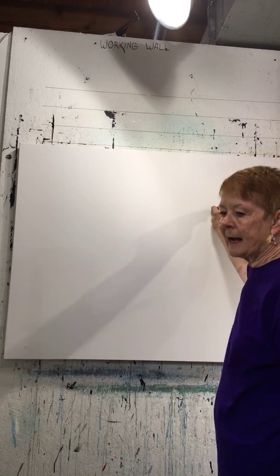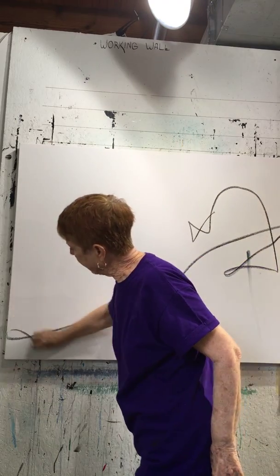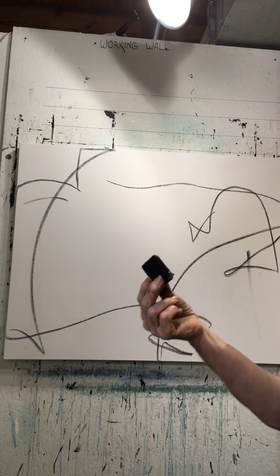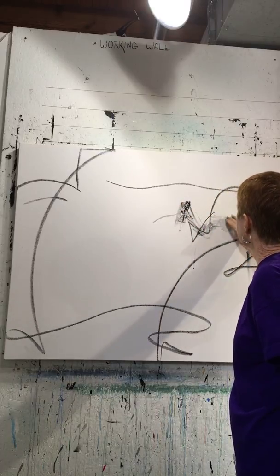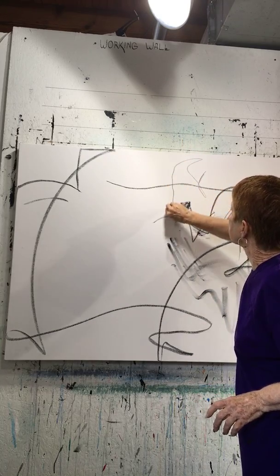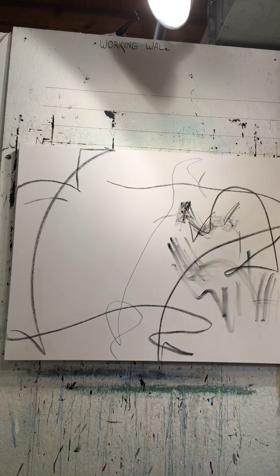The first thing I do is make marks. My first mark is going to be with charcoal, and I don't think about any of this — I just randomly make marks. That was charcoal. My favorite is the art graph carbon disc.